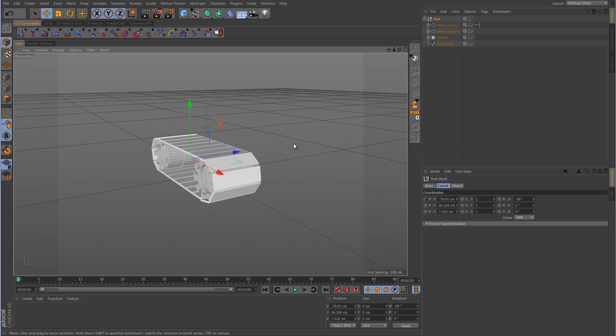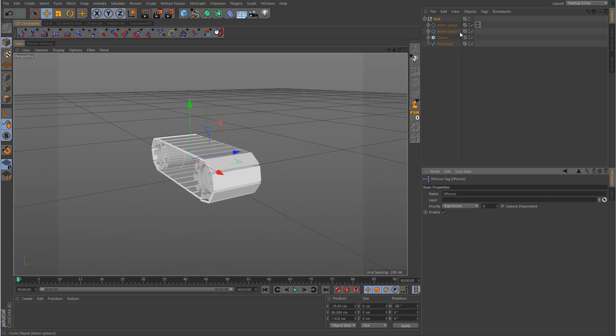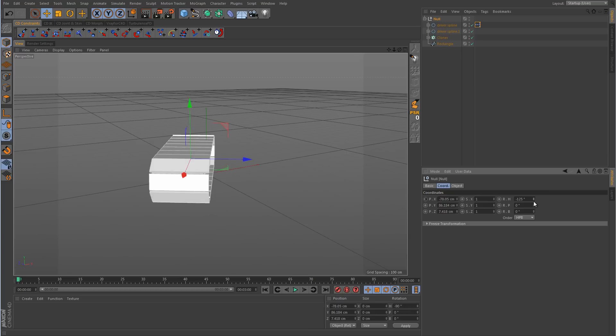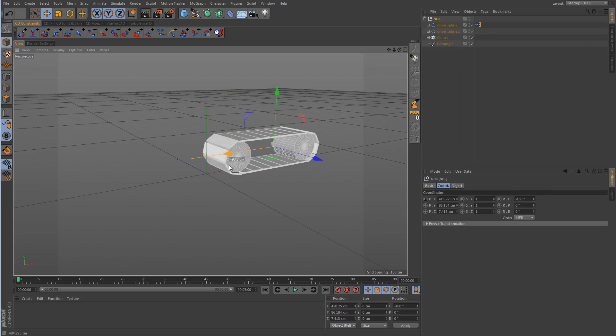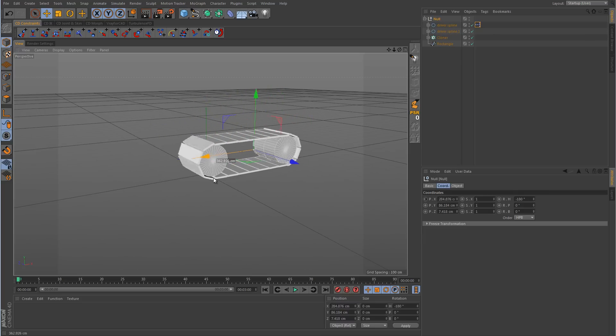So now we have to fix this problem. You have to go back into the expresso and add in position Z so that whenever it's going in the Z direction it will also rotate as well. However, if we were to rotate this null 180 degrees and push it in that direction, notice that it's spinning but everything is in reverse.